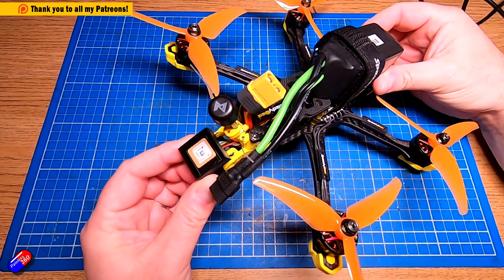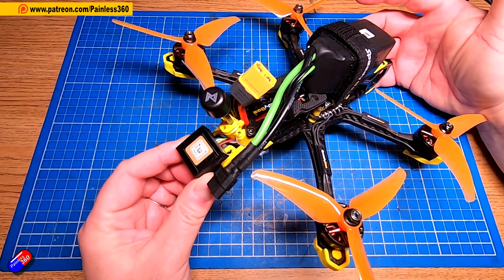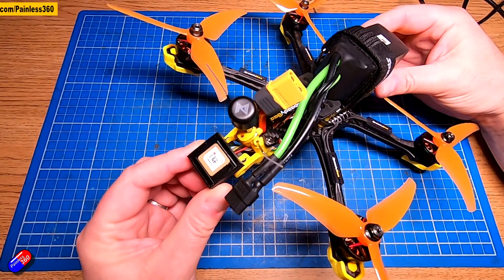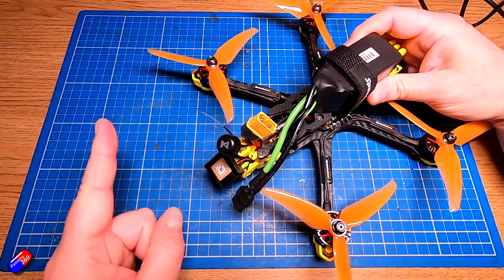I get lots of messages with the classic 'my GPS isn't working' and without any more detail it's really tricky to help those people out. However, there are four or five common gotchas and I tend to cover most of them in the series that I do.